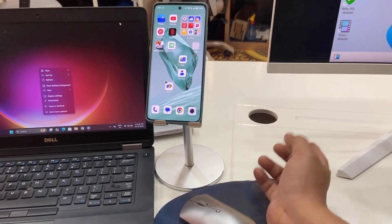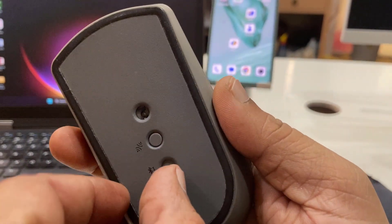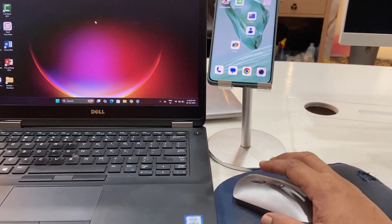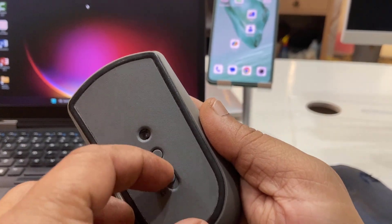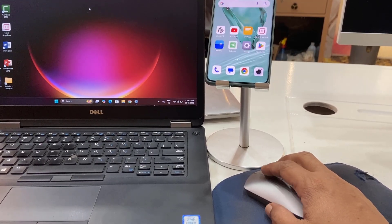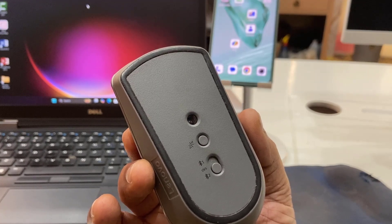If you want to switch to the laptop, simply switch this button to Bluetooth 1 like this, and the mouse will work on the laptop. For your mobile device, switch to Bluetooth 2 and it will work on your phone.